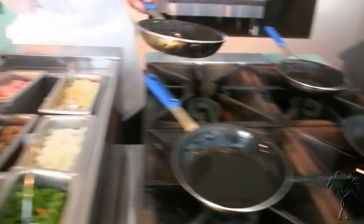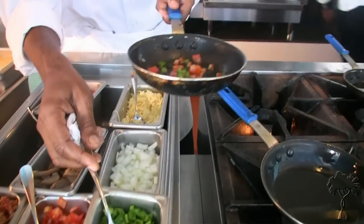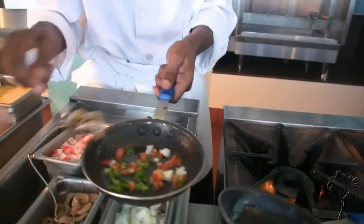We're gonna put in the ingredients first, like your tomatoes, sweet peppers. This is all Jamaican local seeds we use. We're using natural seasoning, like the onions, the tomatoes. We get seasoning from the local farmers here, like herbs, basil, onion, tomato, garlic, scallion, thyme, pepper.